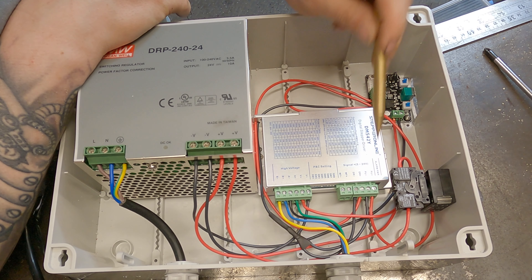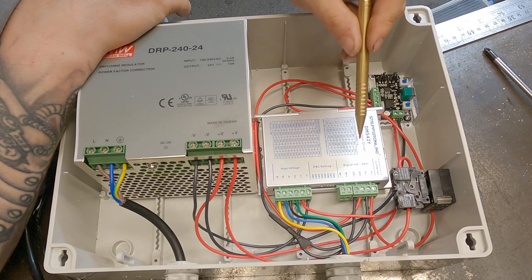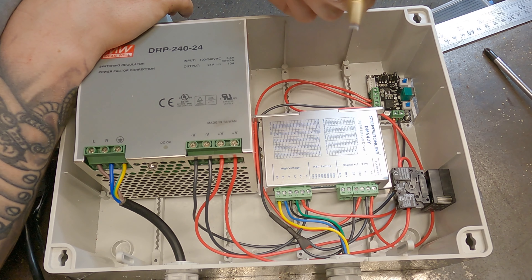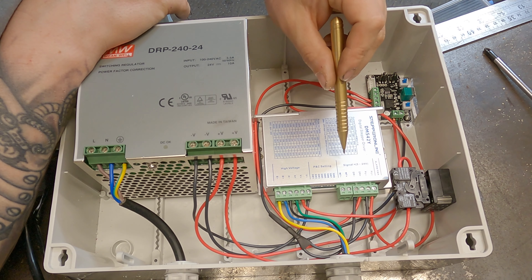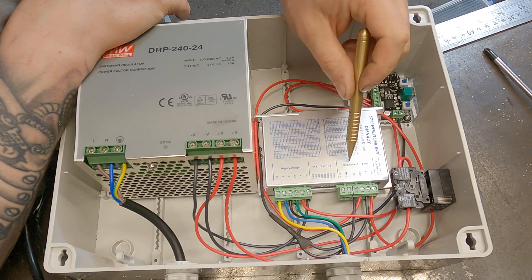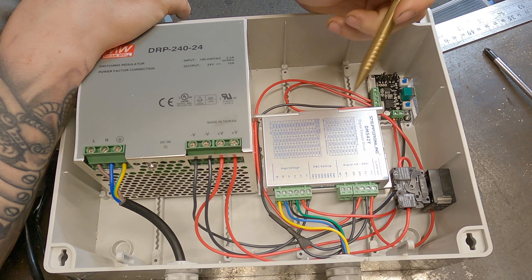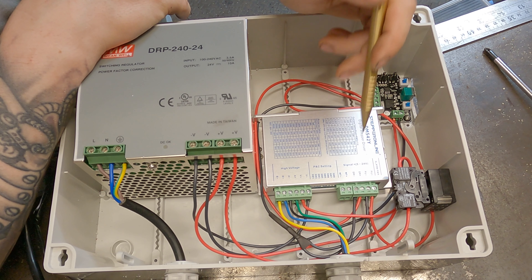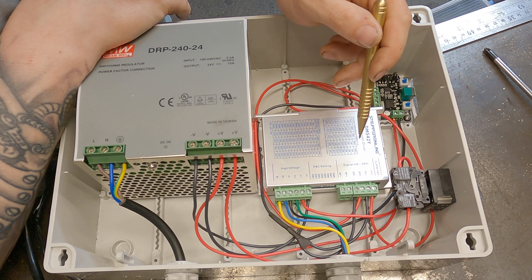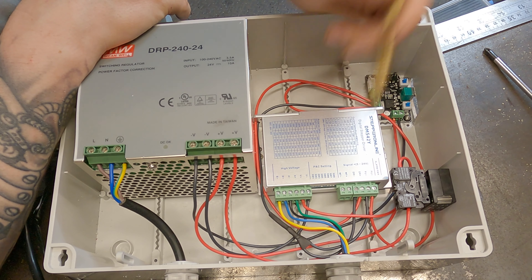Once you've got your pulse output and direction output going to the controller, that's pretty much all the wiring sorted. The one thing I've added differently is a switch on the voltage out to the controller, so I can turn it on and off with a flick of a switch. The reason for this is that stepper motors are held in position using voltage, so if they're always permanently on the motor will get really hot even at idle.